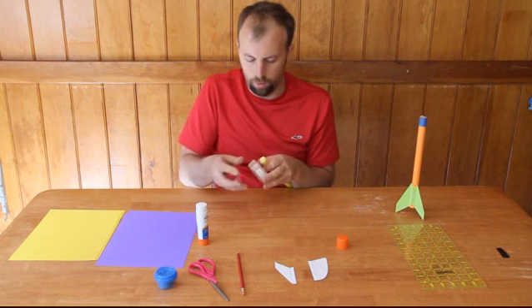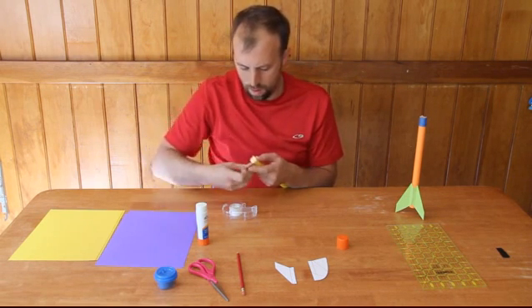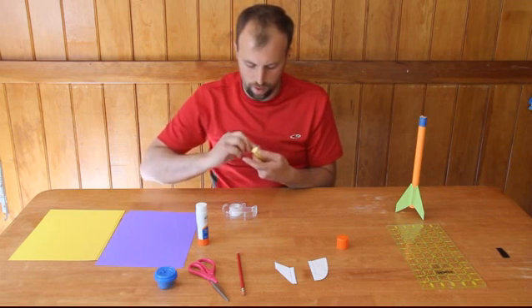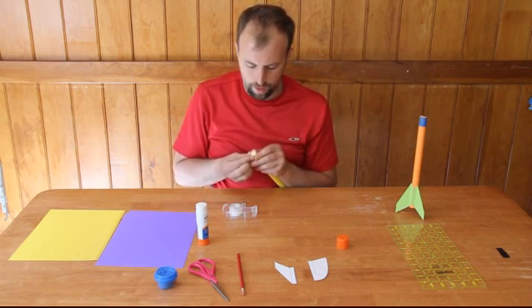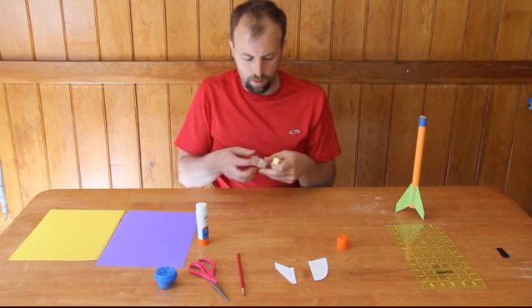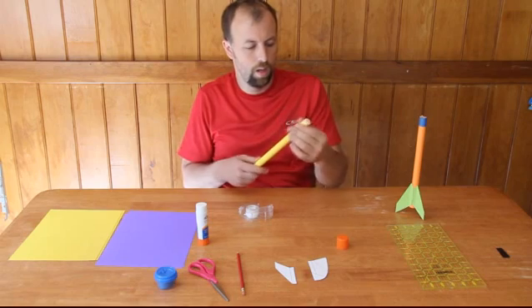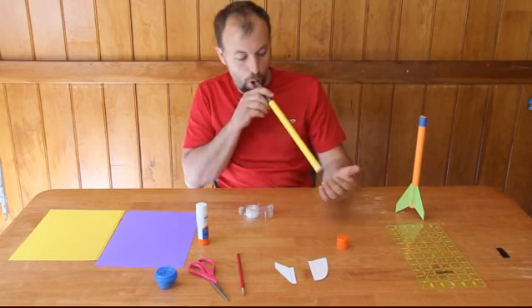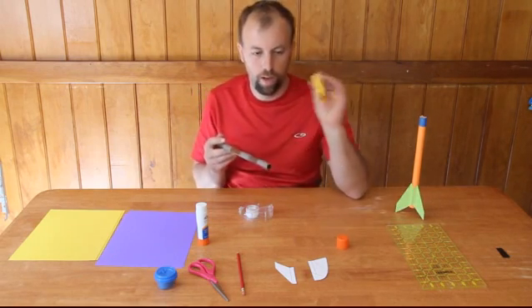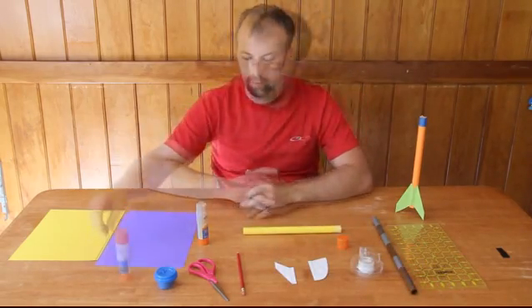I'm just going to put one more piece of tape on. Just push it down, push the edges down. Then sometimes what I'll do is just take a piece and wrap it around to smooth it up a bit — that gives a nice strong edge so that when you have air power, it just shoots out. So now what I want to do is make the fins. It's real simple.